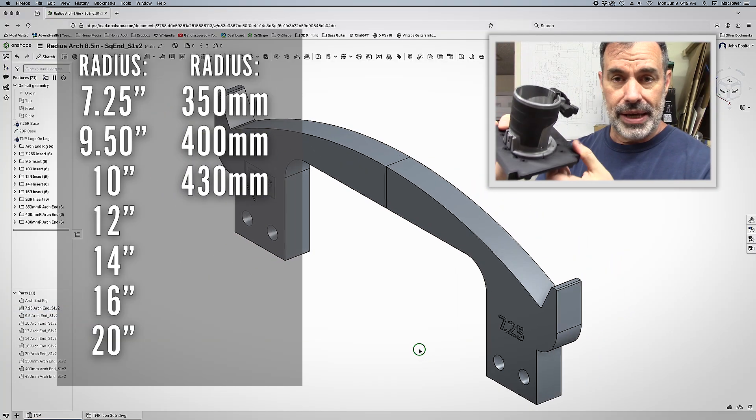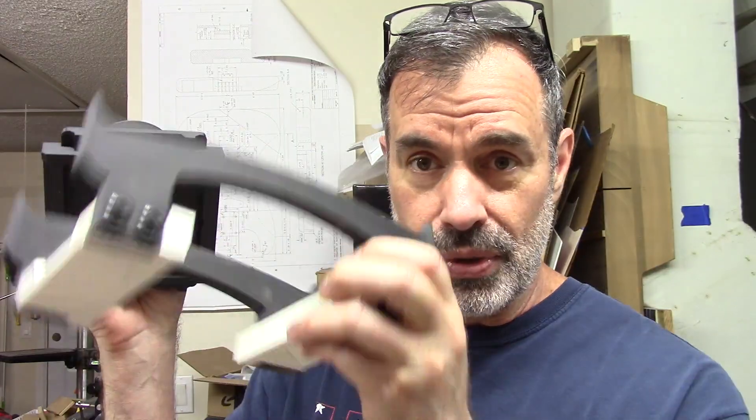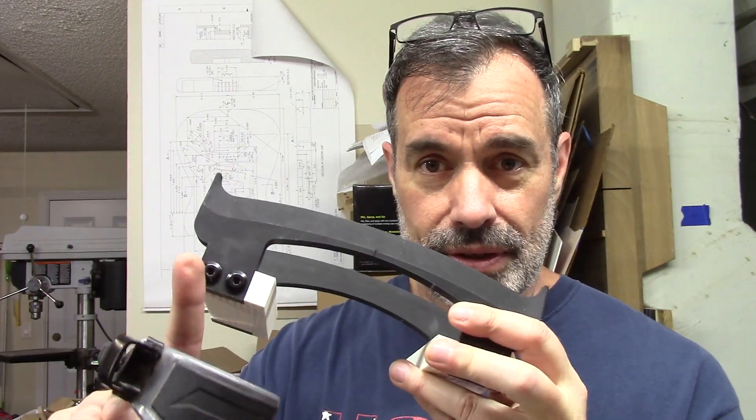This particular router base is what I'll call Universal One Glide Base. It will accept up to six different routers as different hole patterns are available. It basically sits right on the side arcs and slides back and forth. Fewer parts to find and put together and keep track of. You just print the base, print the sides, screw it together and you're ready to go to work.